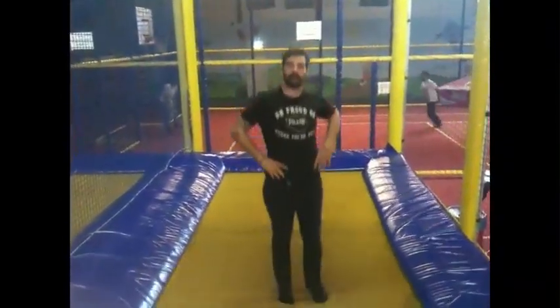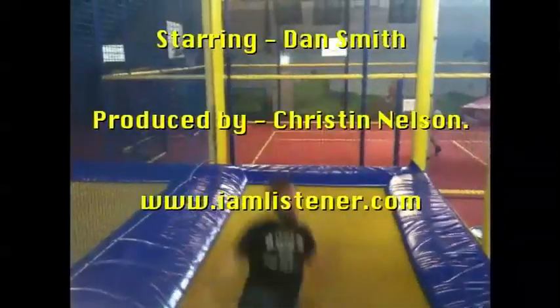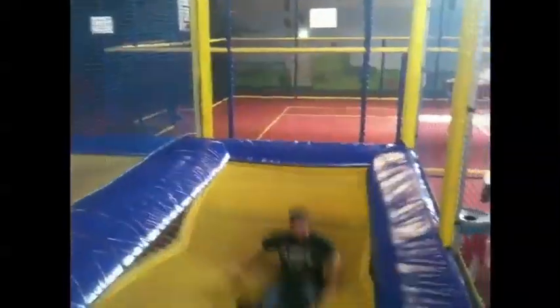That's how you jump on a trampoline. How are you doing?